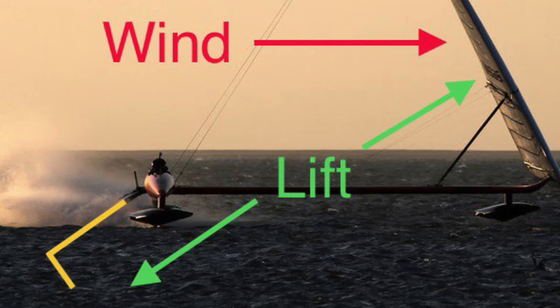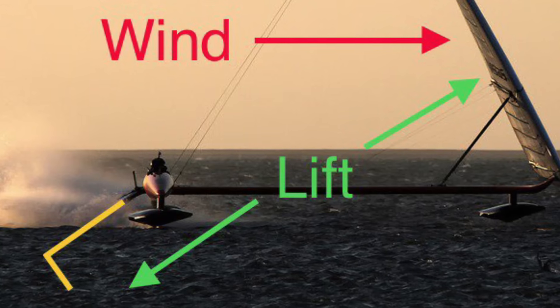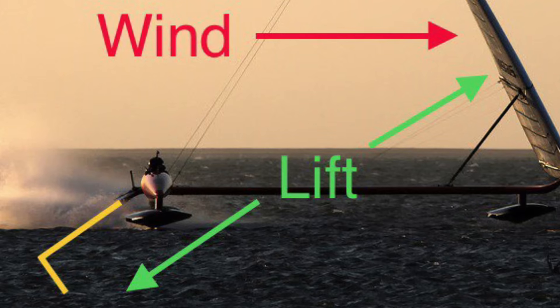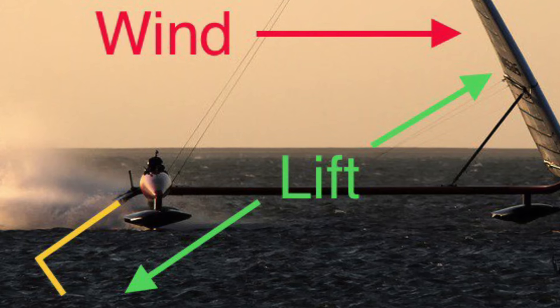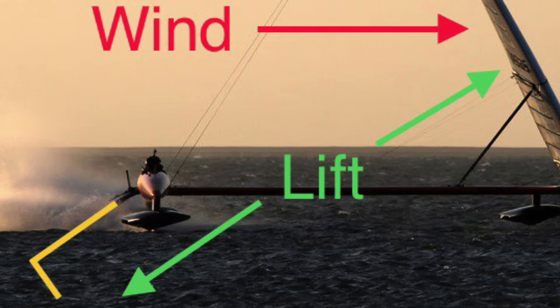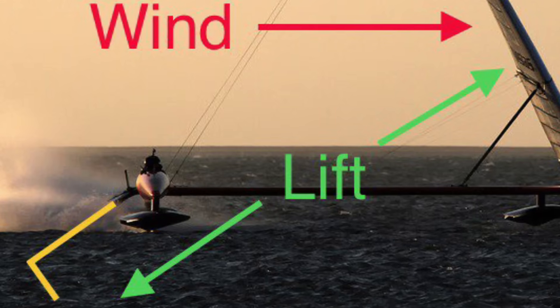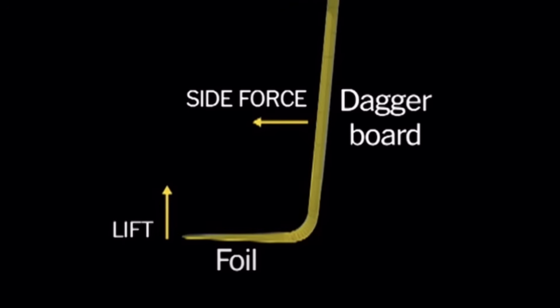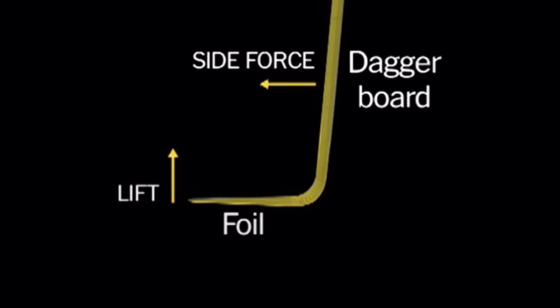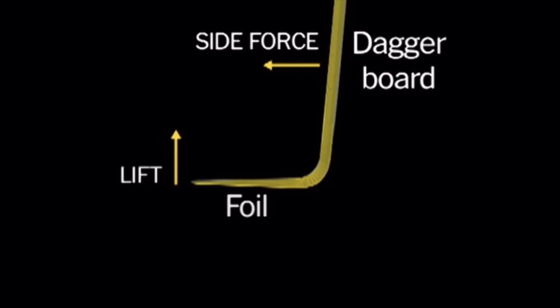To counteract the lift of the sail and keep SailRocket from flying away like a kite, there is a foil directly opposite the wing, drawn in yellow, which acts like a hook in the water to pull it back down to earth. The lift generated by the wing pulls SailRocket up into the right of your screen, while the foil pulls it back down to the lower left. This is the opposite of how most fast boats use foils, which is to lift the boat out of the water and not pull it back down.